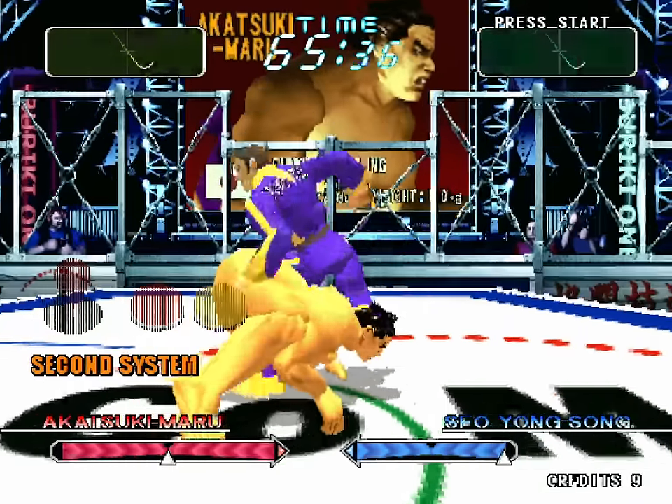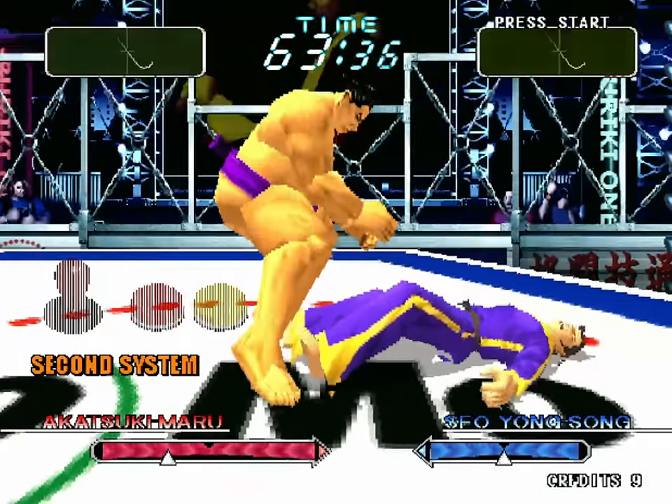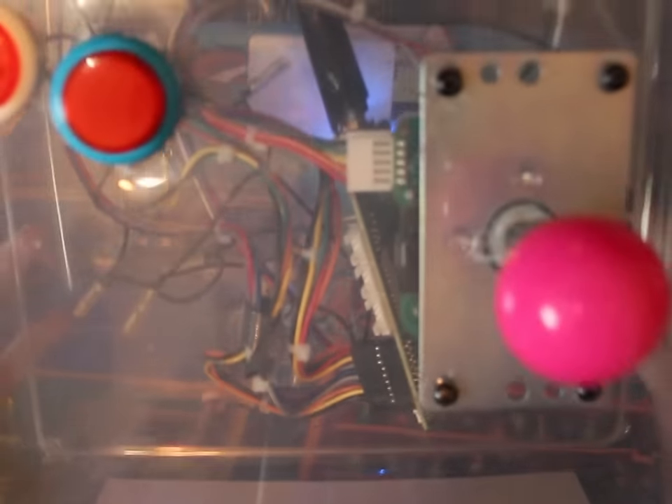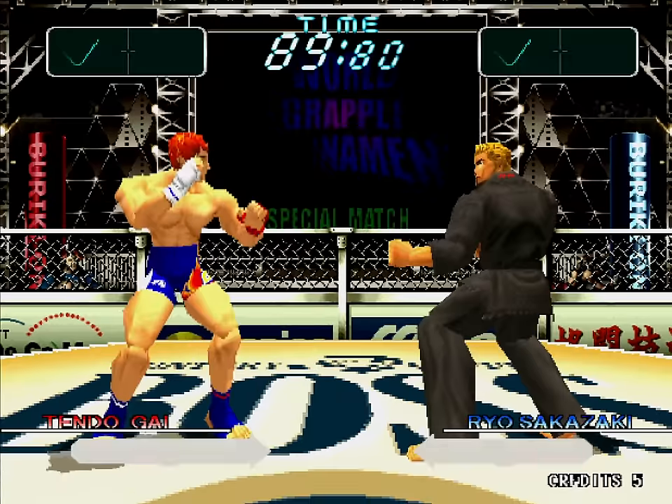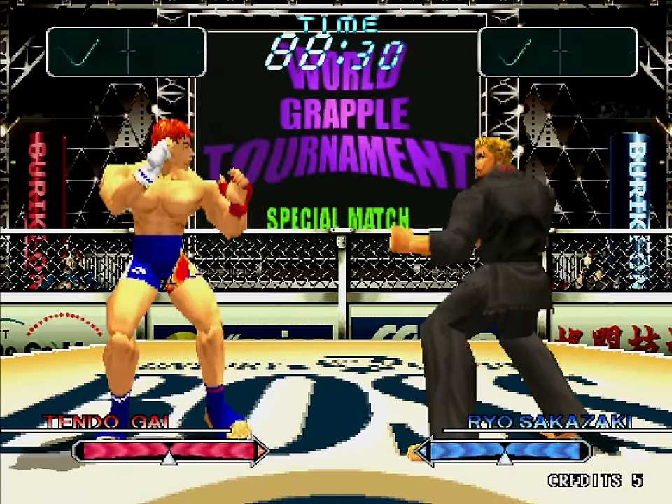Instead you'll be focusing on well-timed strikes, knockdowns, and grapples. Each match is 90 seconds and takes place in a small ring.